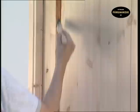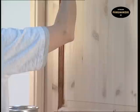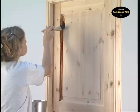The small brush is used on the profiles on the panels. Apply the stain wet on wet with even brush strokes, and avoid going back over areas you have already painted, as there is a risk that it will be uneven. When painting a panel door, always begin with the panels and finish with the frame.